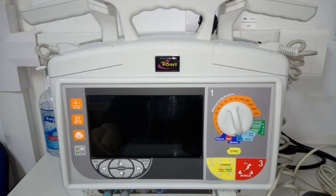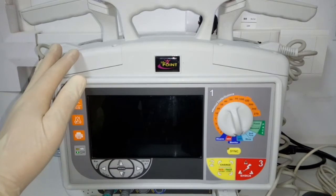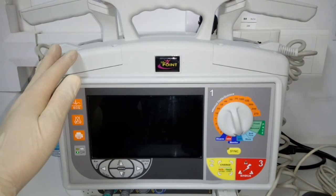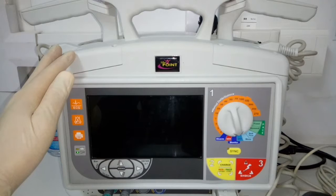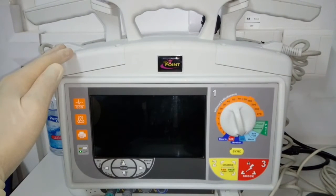Before that, we need to know the fundamental purpose of this equipment. Generally, defibrillators are used to restore a normal heartbeat by sending an electric pulse or shock to the heart. This machine is used to correct arrhythmias — heartbeats or rhythms that are uneven, too slow, or too fast. It is very helpful for persons who experience a heart attack or cardiac arrest.